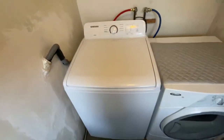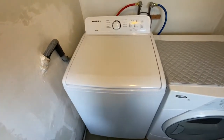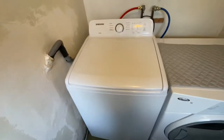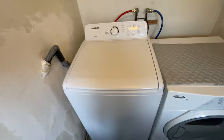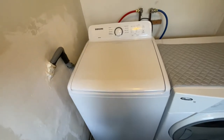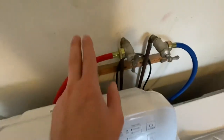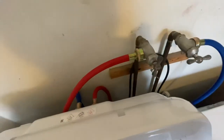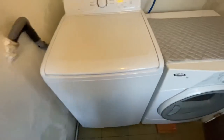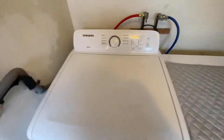If you're thinking of buying this, you just need to know that if you like old-fashioned washers, this is not like those — it's different. You get a drain hose with it, but I had to buy the inlet hoses separate. This is 27 inches across.